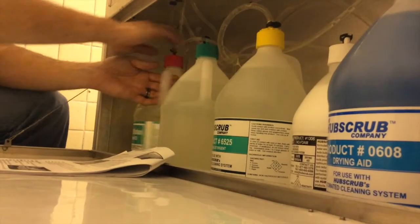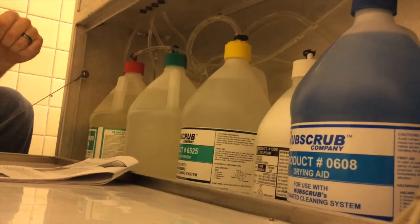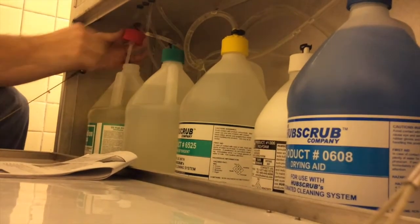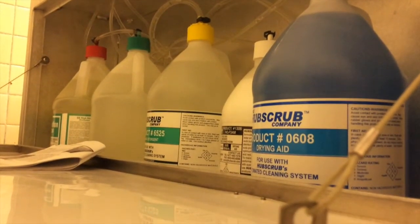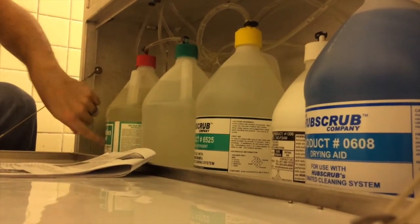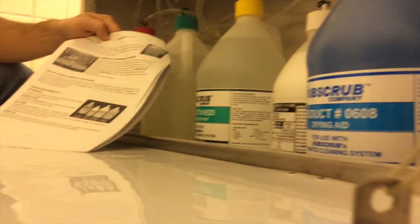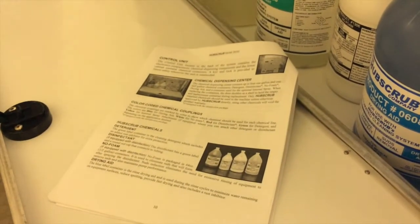The yellow cap is for the hose to do something individually if you want to. It's got these little couplings that fit on there. When something gets low, there's another page that will tell you what the flashing lights mean. You just pop it out — it's got like a straw, you pull it out, take the empty jug out, put the new one in. So the cap never changes. The cap is always attached to the tube that goes into the hub scrub; all you do is change the bottle of the solution.